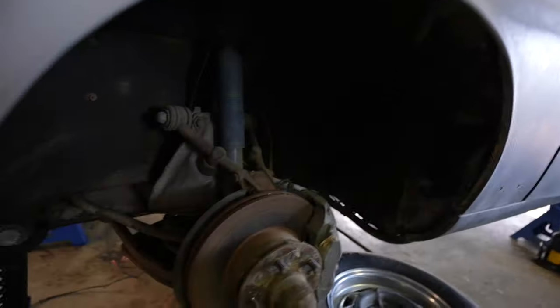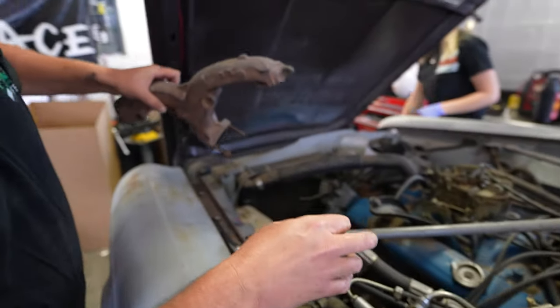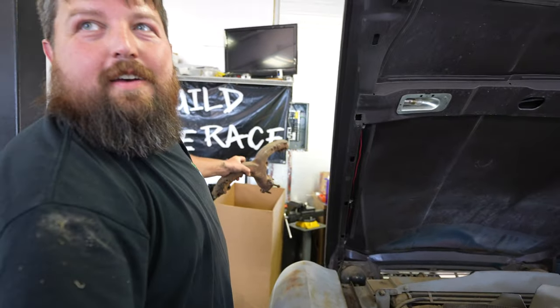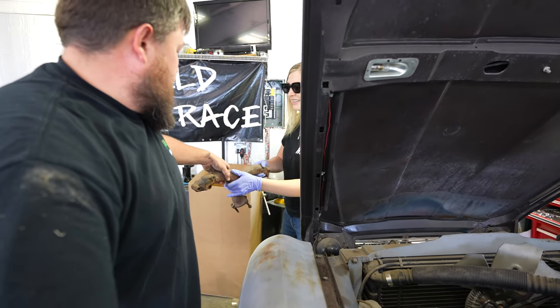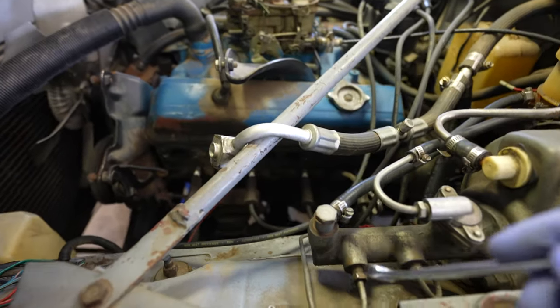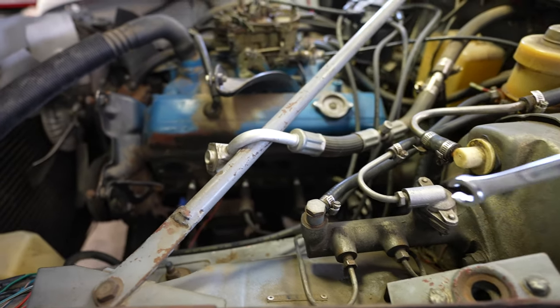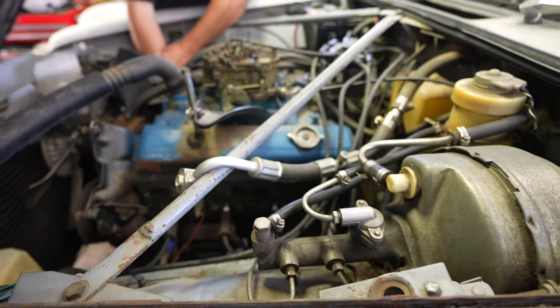Now we got to see what we got to do to get these things working and then the back ones make sure they don't work. What we're thinking is we're going to cap it right here because this is the rear brake line, front brake line. If we can just cap it up here and bleed the front brakes, we should be in burnout mode.